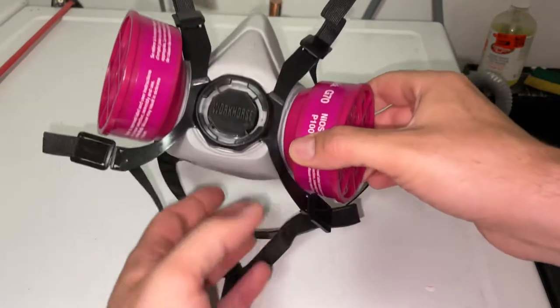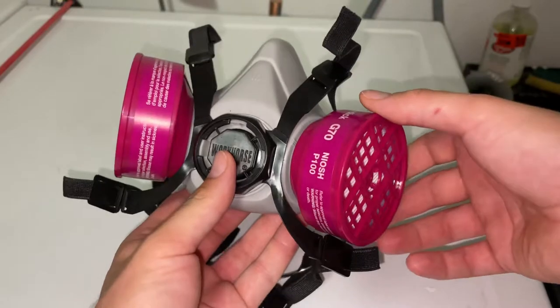Hey there folks, in today's video I'm going to be showing you how to remove and replace the cartridges on your respirator mask here.